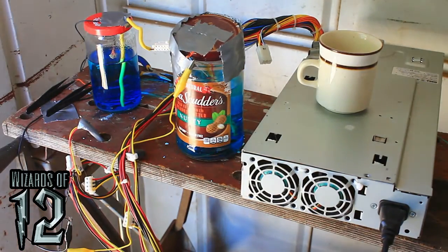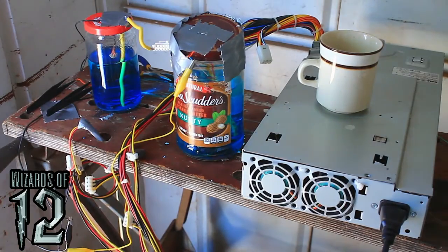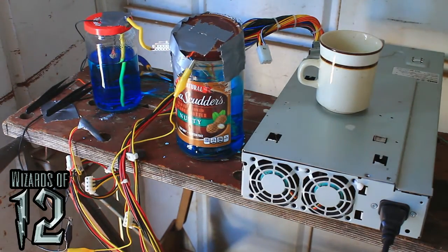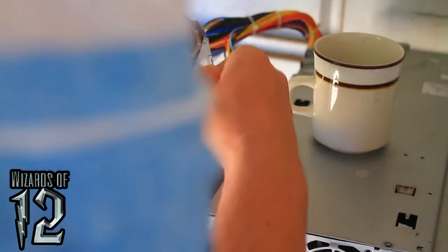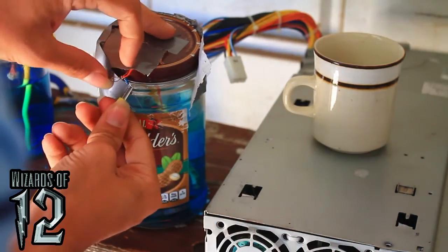This one in particular — I have to harvest it right now because the positive electrode is about ready to break off. It looks to be a pretty interesting shape and size. First I'm going to get all this duct tape off of here and disconnect the negative lead.